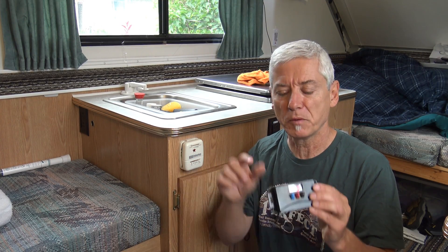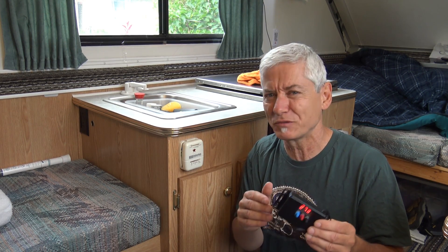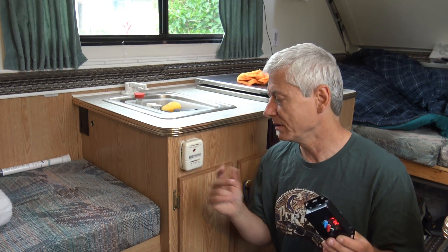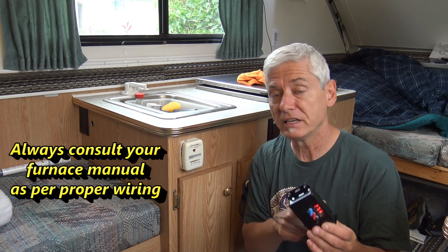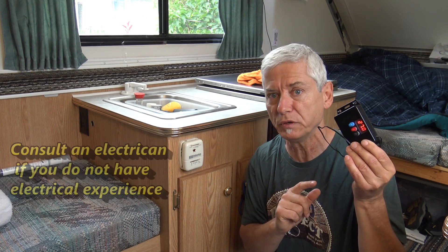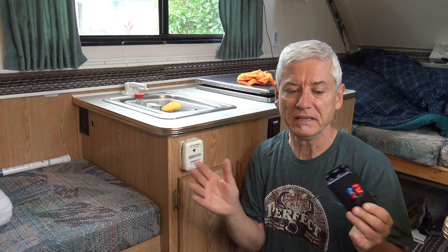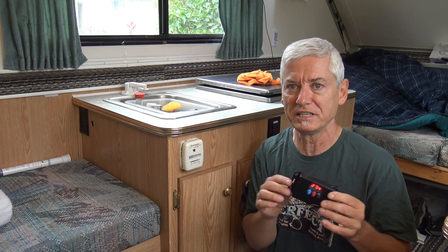We're only going to talk about the furnace in this video. Most of this video is really about making the case and fitting in the controlling unit — there's not a lot about electrical, and the simple reason is there's really not much to say about it. This thermostat has two wires coming in from your furnace, you use the same two on this, and the other two are just to power up the unit itself — it needs 12 volts, so there's a positive and negative. Really basic. It's making this little box that takes up the time, and that's what you're going to see a lot of in this video.